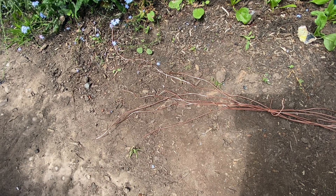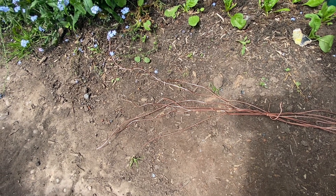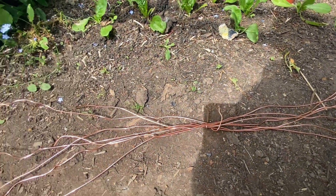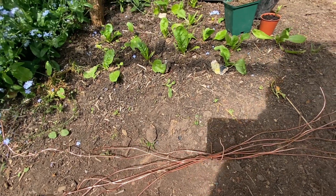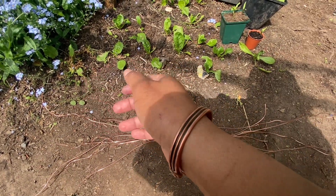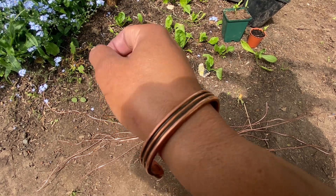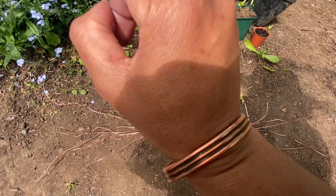A friend of mine works in the construction industry — building, electrical — and he gave me a lot of copper wires. I've seen this going around about using copper as a conductor. I actually wear my copper bracelet on my hand just to help normalize and balance my blood, keep pain and everything under control. It helps me so much to be grounded, so I always wear my copper bracelet.